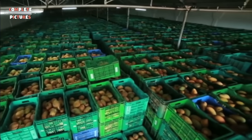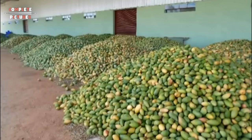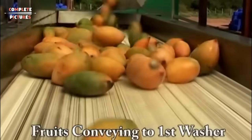From harvesting and farming mango to mango juice processing, you can see the full process in this video. So keep watching till the end and you'll find out how mango juice is made in the factory.